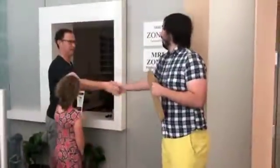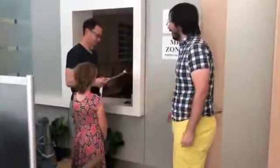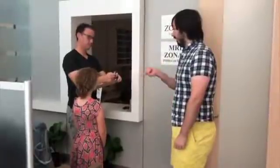Once you enter, you'll be greeted by one of our friendly research assistants. Your parent or guardian will be asked to fill out a form in the lobby while we head back to get you started.